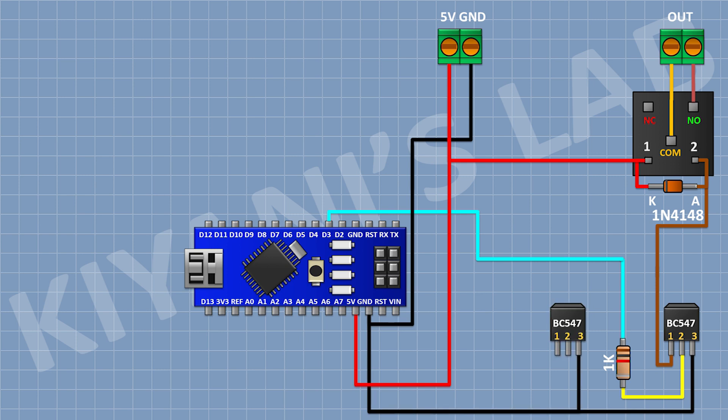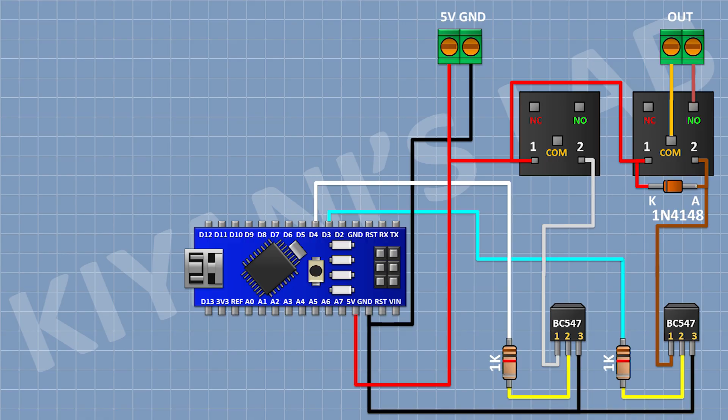Now connect a BC547 transistor and connect its pin number 3 to ground. Connect a 1K resistor with its one pin to pin D4 of Arduino and its other pin to pin 2 of the transistor. Now connect a 5-volt relay and connect its one coil pin to pin number 1 of the transistor and its other coil pin to the 5-volt pin of Arduino. Now connect a 1N4148 diode with its cathode to the 5-volt pin of Arduino and its anode to pin number 1 of the transistor. Connect a 2-pin terminal block with its one pin to the common terminal of the relay and its other pin to the normally open terminal of the relay.